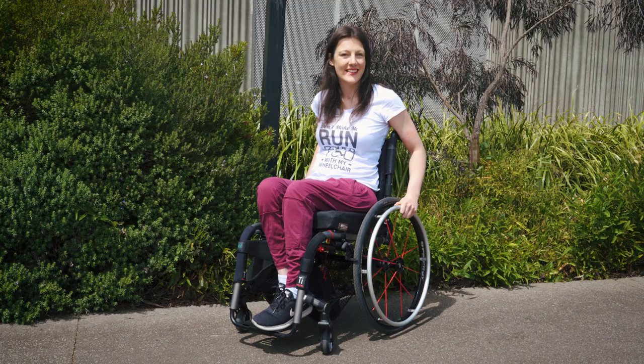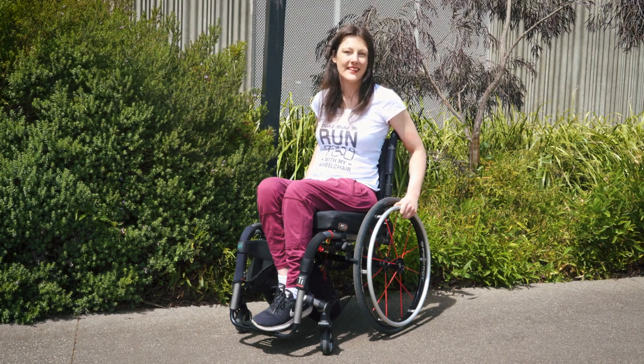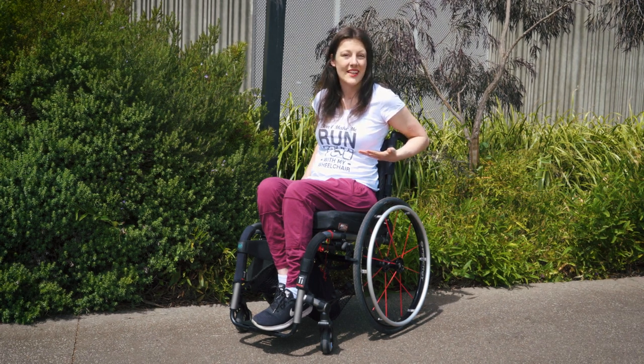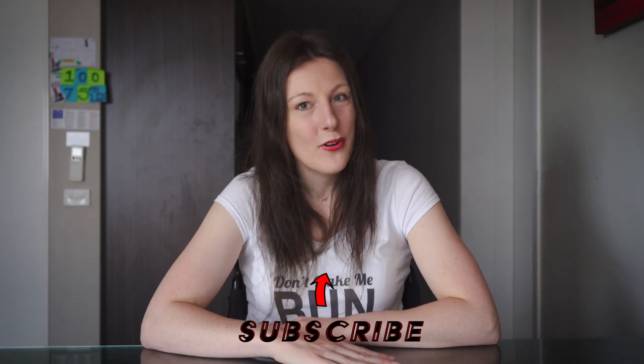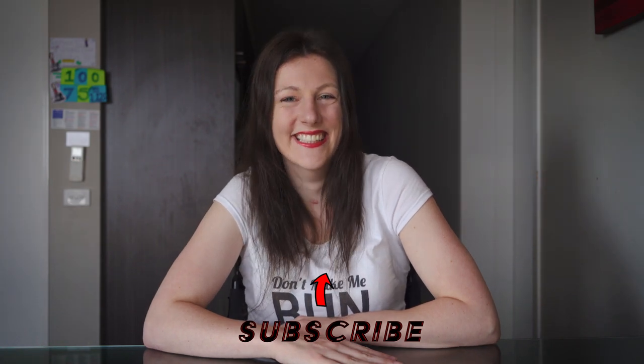Practicing the wheelie teaches you to better control your wheelchair, and doing a wheelie makes future wheelchair skills so much easier. You need these wheelchair skills to get around the community and the world so much easier. Thanks for watching and I hope you learnt something — if you did, click that thumbs up button. If you want to see more videos on wheelchair skills, please subscribe. And make sure you practice those really good dance moves!